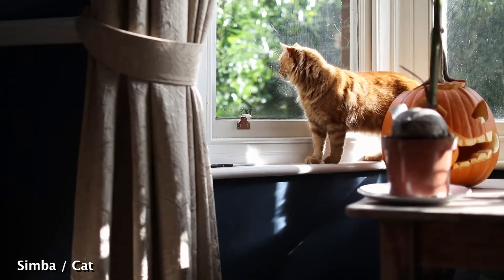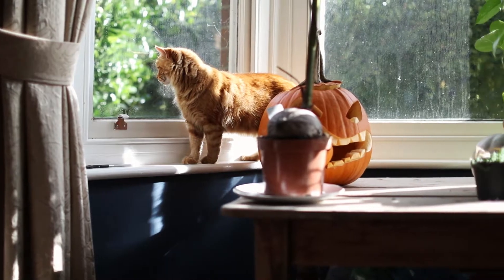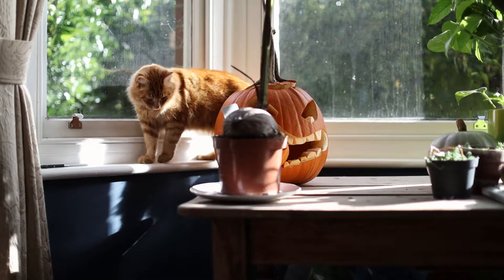Simba! Simba! This is not a video about a pumpkin or a cat. I know it might appear that way right now, but that's not what the purpose of this video is.